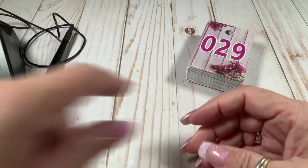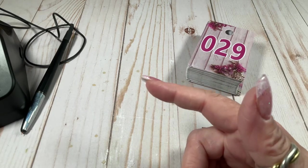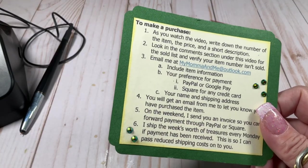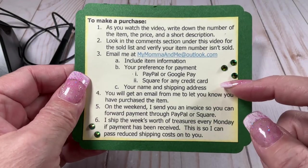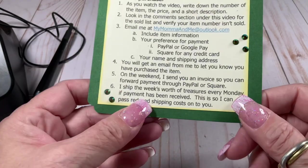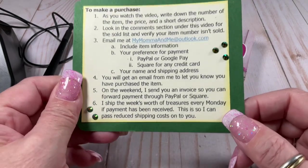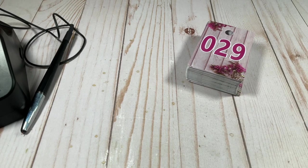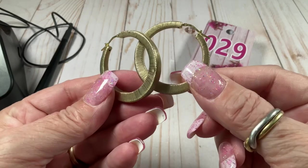Hey guys, it's Julie back with another video. Today is Throwback Thursday — vintage jewelry! I pulled a bin here, hopefully a good one. If you'd like to purchase something, pause the video and I'll tell you exactly what to do. I think I'm going to ship this weekend because McKenzie is coming, so your packages will go right out. Let's start — I'd call this bin of jewelry mostly vintage.